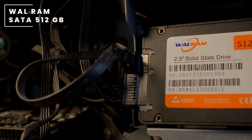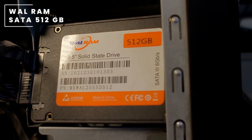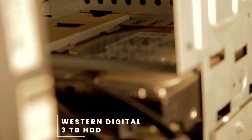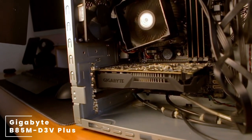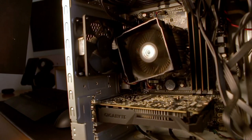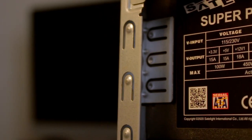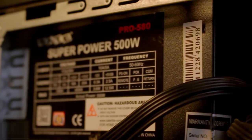For his SSD, he is rocking a 512GB SATA SSD from Walram. For storage, he is using a 3-terabyte WD Western Digital Red hard drive. All of this is mounted on a Gigabyte B85M-D3V Plus motherboard — quite a mouthful.